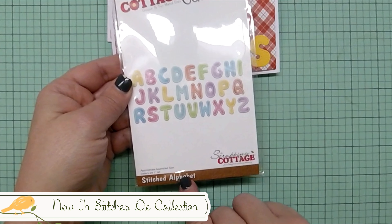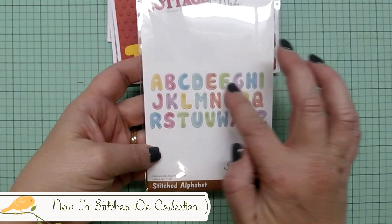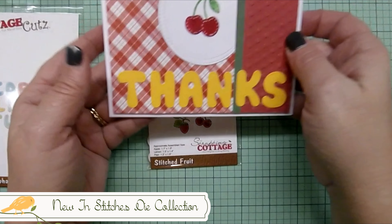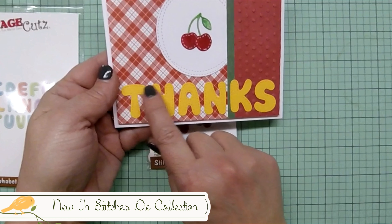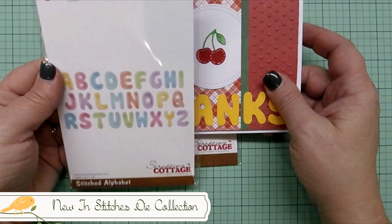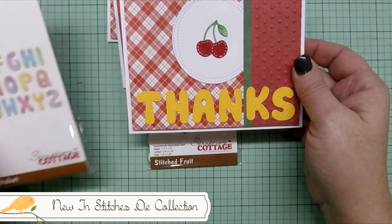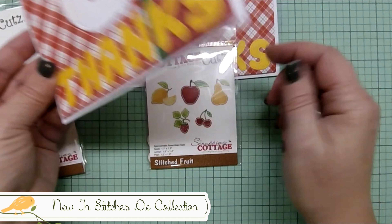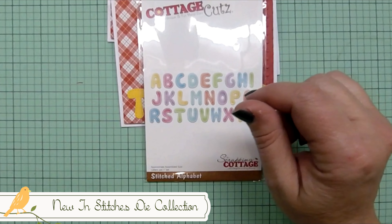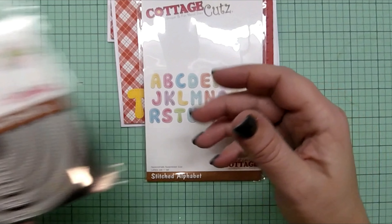The alphabet die is called the Stitched Alphabet, and it's one die that punches out all the letters at once. You can cut these in white and color them with markers or pencils, or cut them out in colored paper as I did here to put on your projects. They're one inch tall, really cute, and I enjoy using these.